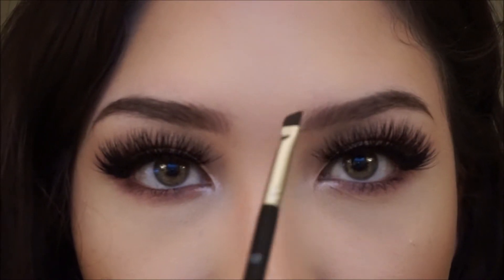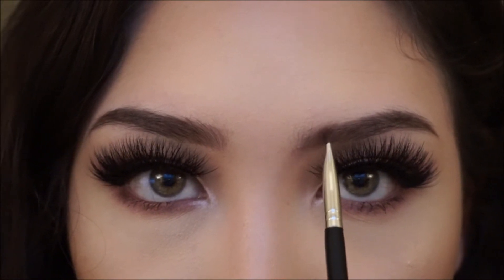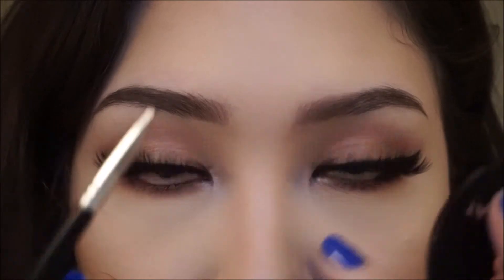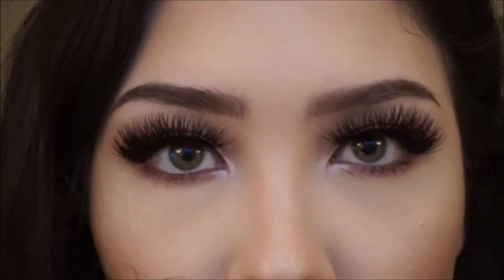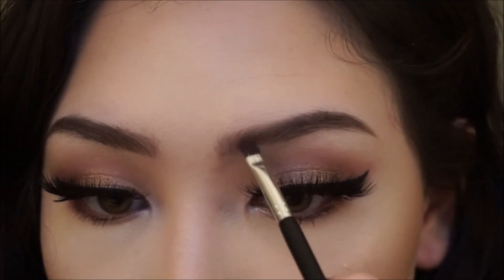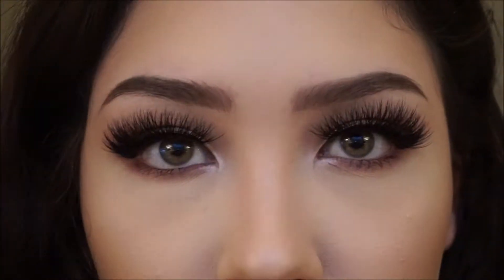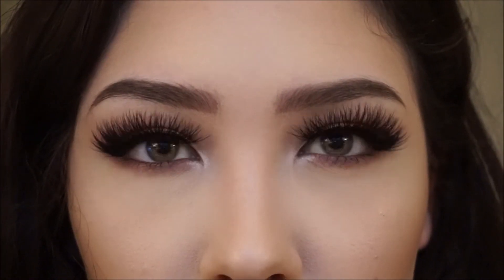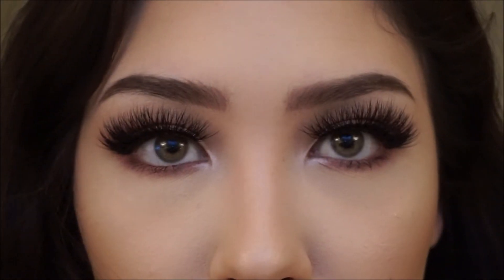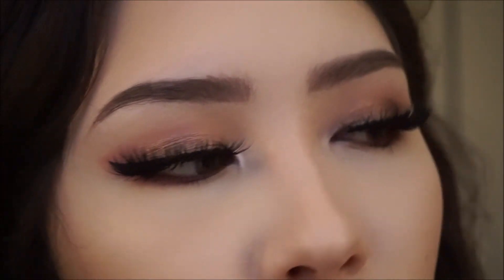Since my hair starts lower on this side, I'm trying to shape it by pushing my hairs up. At this point, I think this is as even as they're going to get, so now I'm going to try to carve them out a little bit with some concealer.